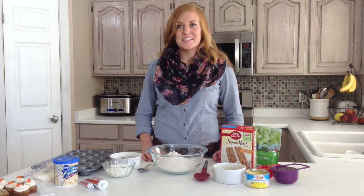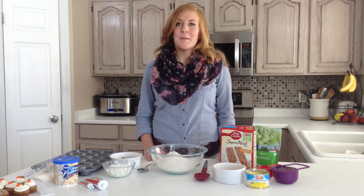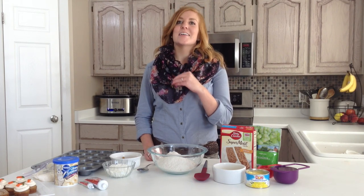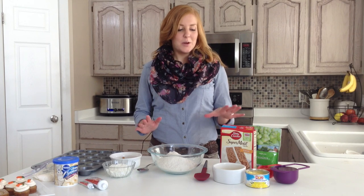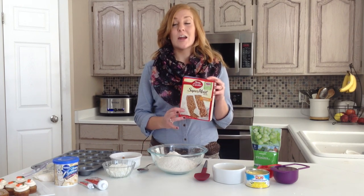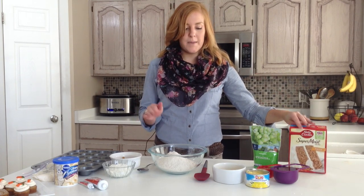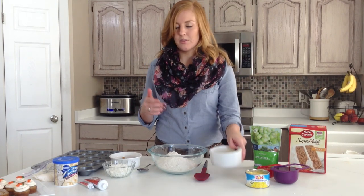Hi, my name is Stephanie from 6 Sisters Stuff and today I will be sharing with you how to make mini bite sized carrot cakes. So what we are going to do is just take a regular carrot cake mix, any brand that you like, and just make it according to the directions on the box.